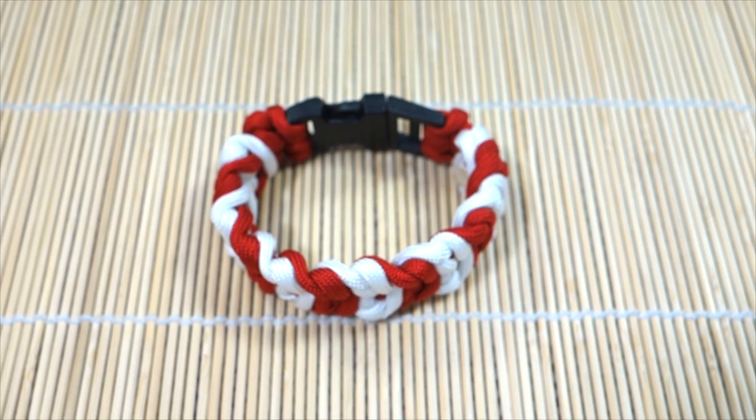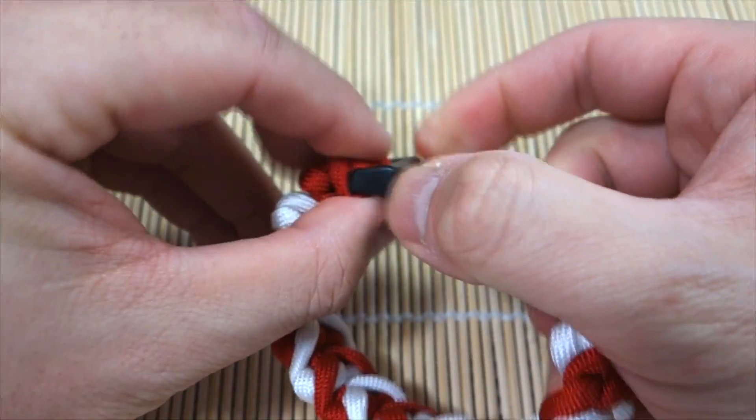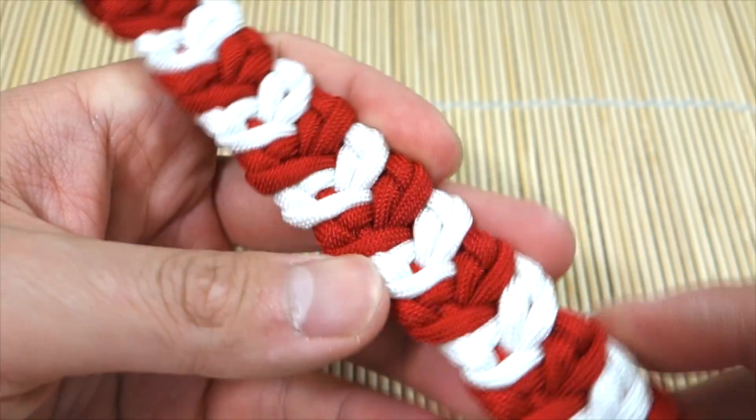Hey, what's up guys, Tim here. Got another tutorial for you today, and because it is just about mid-February, we are doing a Valentine's themed paracord bracelet. This is the Cupid's Belt.